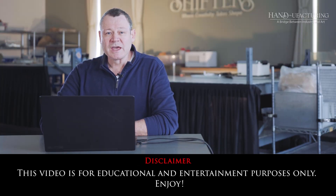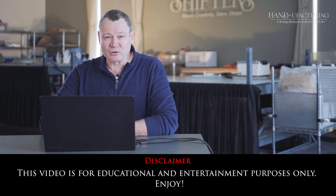Welcome back to another Mold Making Reaction video. This is for our Handifacturing Platform, and we are at the basics. There are people out there that will wonder why I'm saying such obvious things. But if mold making is new to you, nothing's obvious. This is why we're getting the beginning in the bag. So let's get started.